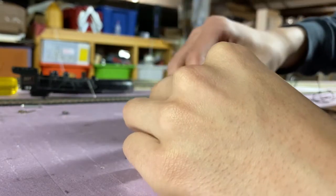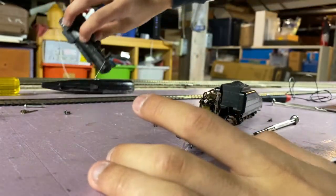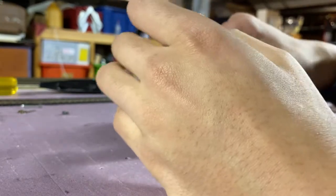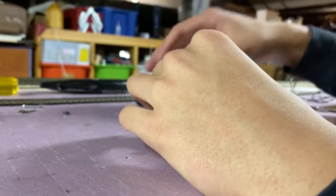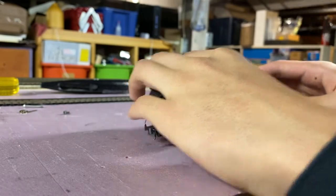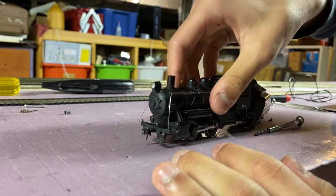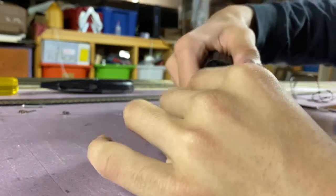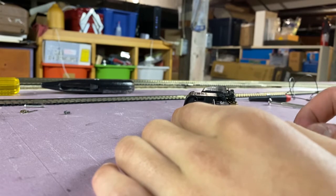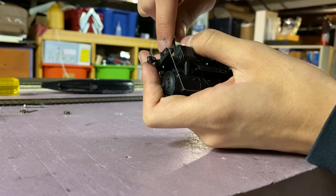Now that these side rods are back in and everything's sort of buttoned down, we can grab the top of the locomotive. I'm not quite sure how this wiring goes in — I think just probably over the top, hopefully I'm not squishing it. Yeah, it comes out through the cab into the tender. So we have that back on. We're going to grab the screw that goes through the front valve gear into the shell of the loco. Alright guys, now that's screwed on, the locomotive is back together.